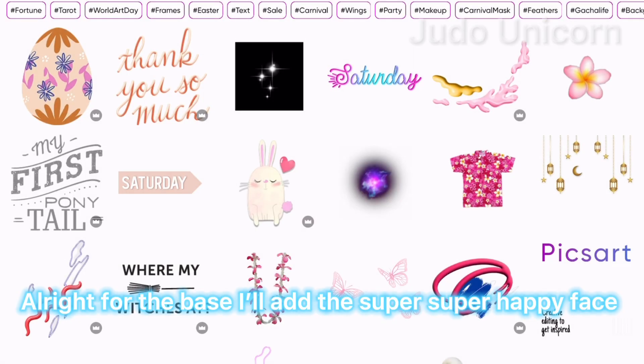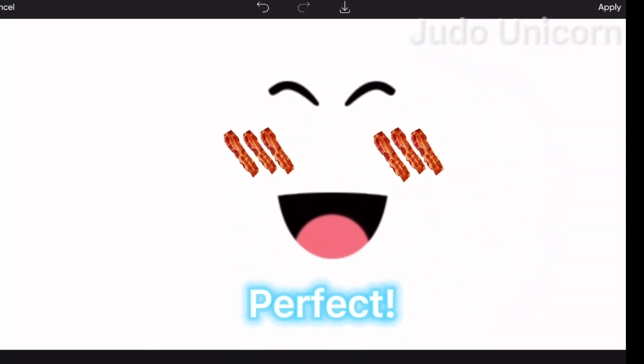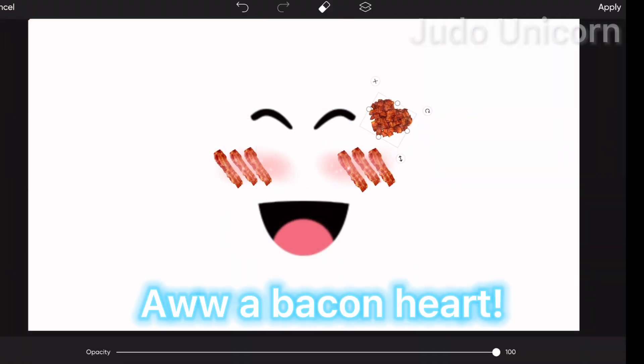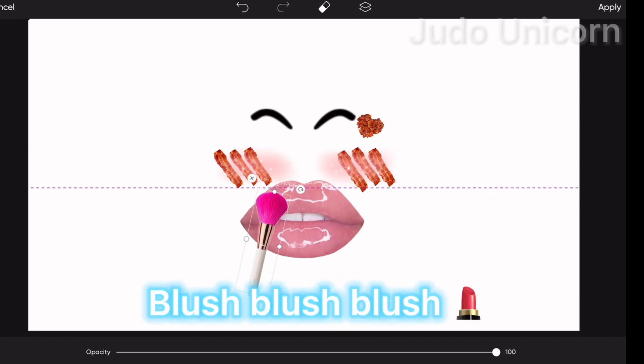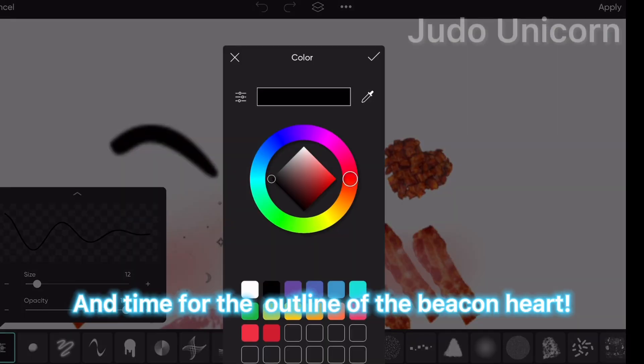Alright, for the base I'll add the super super happy face and turn the blush into bacon. Perfect. I gotta add more — green, our bacon heart, Ooeya's sleigh, blush blush blush, and time for the outline of the bacon heart.